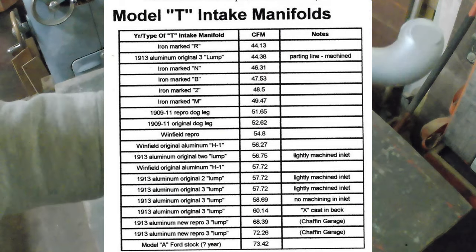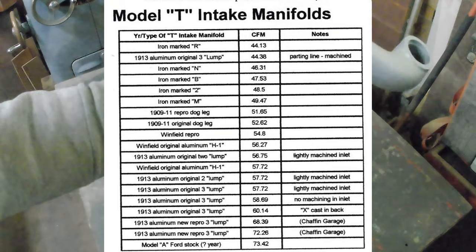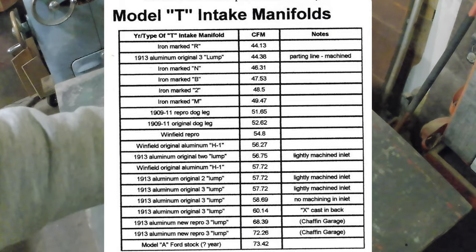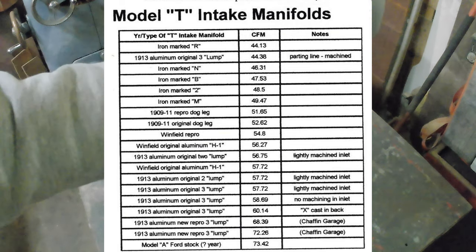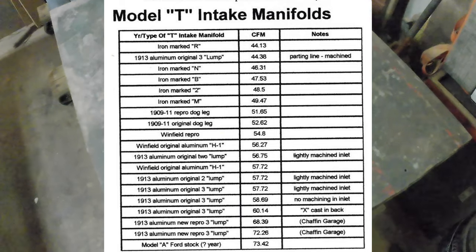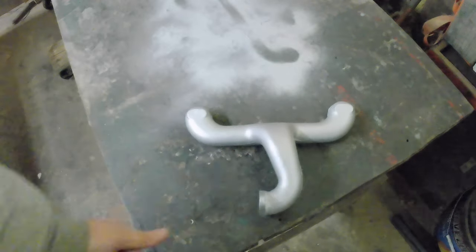We've got the flow rating. This was out of a magazine from 1996. As you can see, the original dogleg — 1909 to 1911 — original dogleg flows 52.62 CFM, which is the reason that I chose it over the 20 or so cast iron manifolds I have in there, because they only flow in the forties. This one has a little bit more of a performance boost to it than the other ones. So there's my secret.